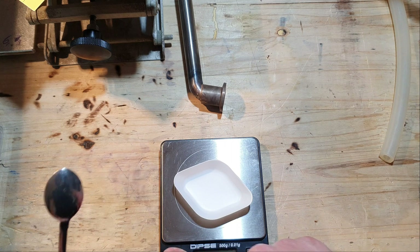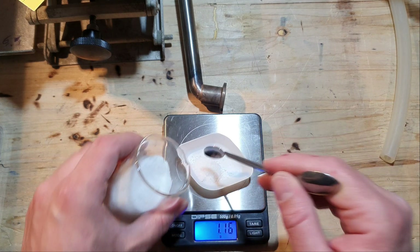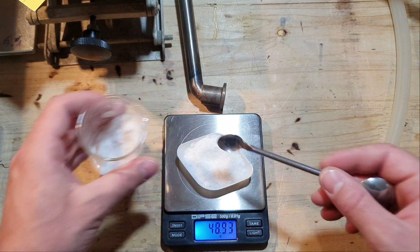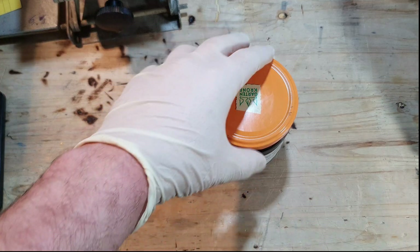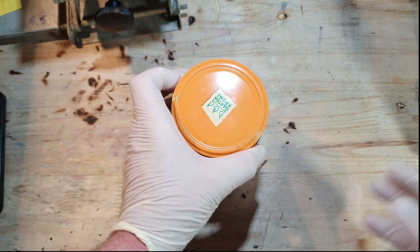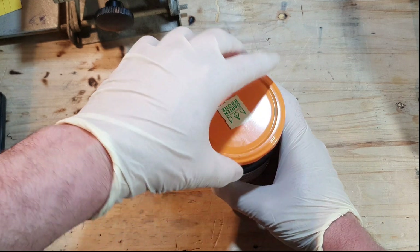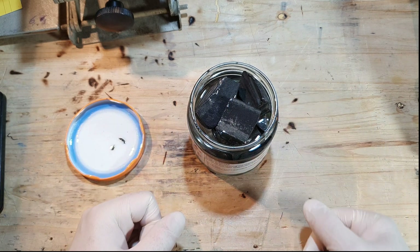The first thing I'm going to do is to weigh out the cesium chloride we are going to need. Here you can see the lithium metal. I will use this metal to reduce the cesium chloride to cesium — it's the same process I used in my other videos. I will weigh in a little bit of an excess of lithium to make sure all of the cesium chloride gets reduced.